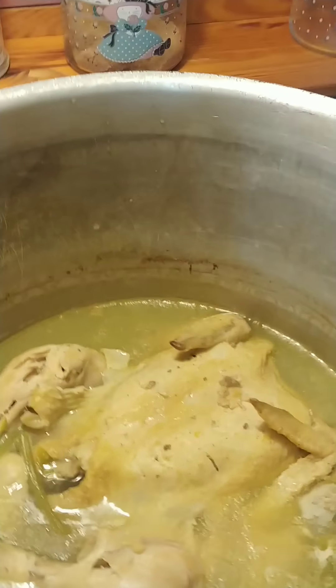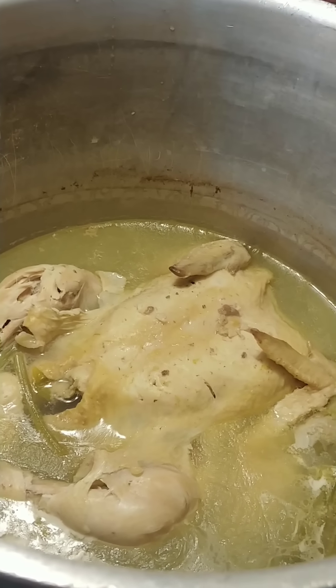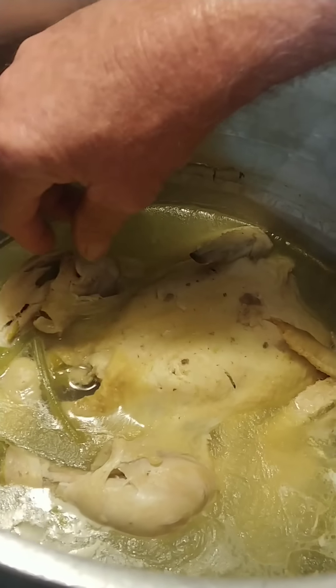We got a whole hen here. She's probably about seven pounds. I got a big one. I got about three or four chicken wings in it. I'm after this broth, y'all. And of course, I'm after the chicken, too.